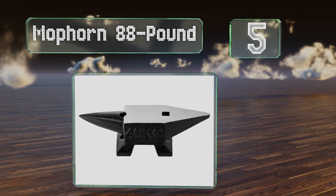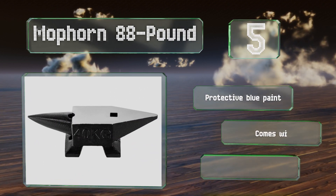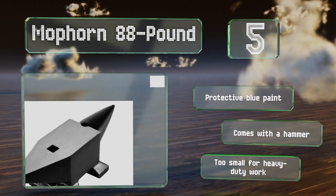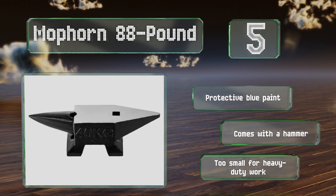Coming in at number five, as its name suggests, the Moforn 88 pound isn't as large or heavy as most professional-grade models, but it's of a high enough quality for beginners and the completion of small jobs. The surfaces are treated and polished to resist corrosion, it's coated in a protective blue paint, and comes with a hammer, but it is too small for heavy-duty work.